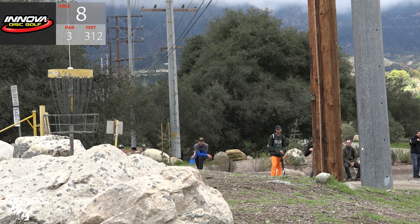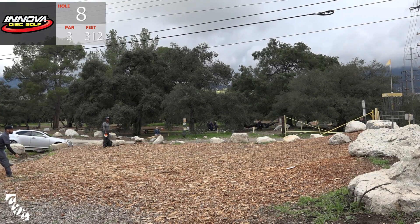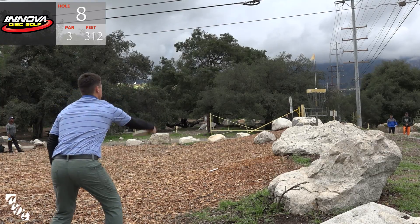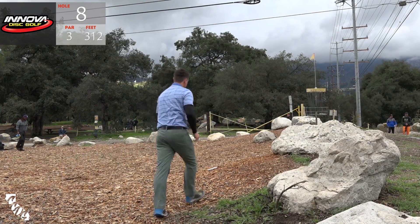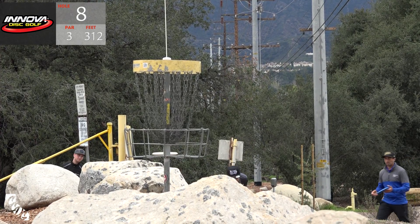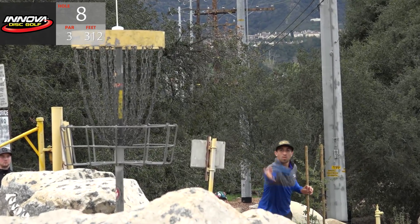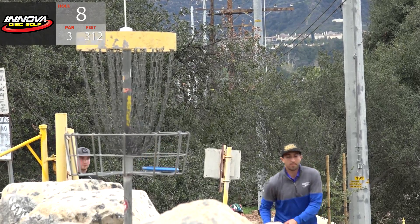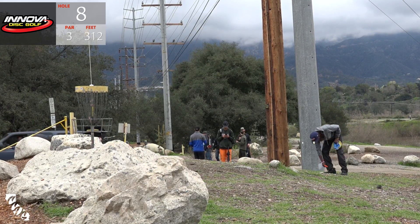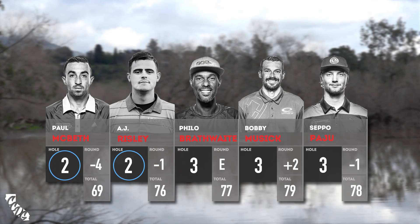Seppo from behind the telephone pole - not his best putt there. Bobby looking for the two - not happening there either. Here is A.J. - nice work, A.J., making it look easy. Bobby makes his comebacker for par - that was a good one. Paul McBeth for the two - very nice, well done. Philo cleaning up the par. Seppo can do the same - no problem.